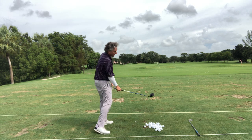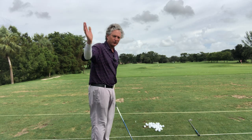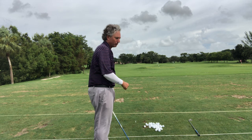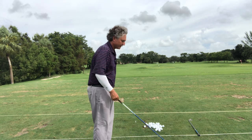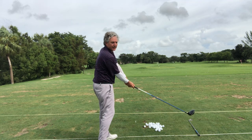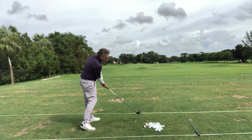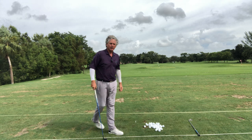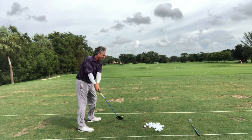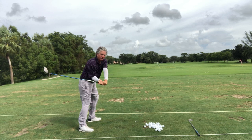It's much easier to hit draws because your pattern has to be in to out with a draw. You cannot be over the top and hit a draw — you might hit a pull or a pull hook, but that club face is never going to be able to come from the inside and hit the ball solid and square with the ball starting right. That's the whole thing with Stack and Tilt, or any type of golf swing — you need to have that club coming from on your right forearm.